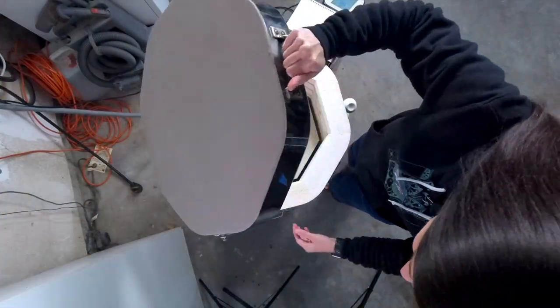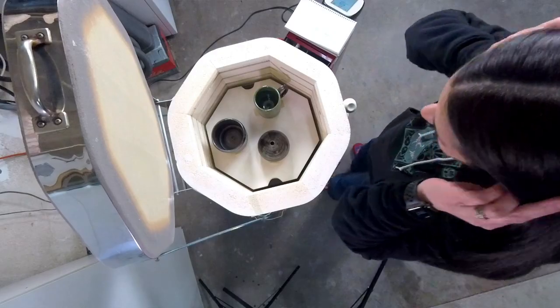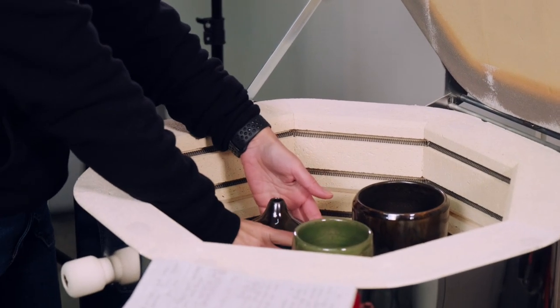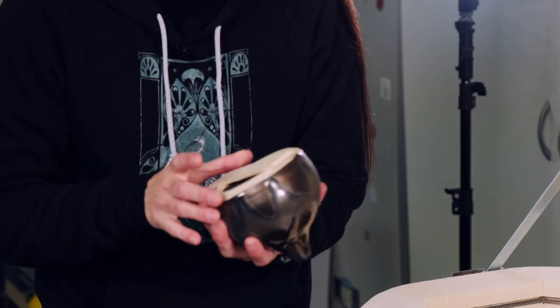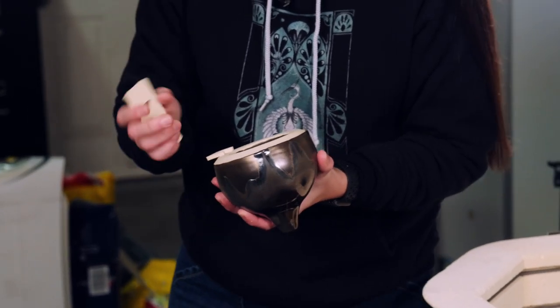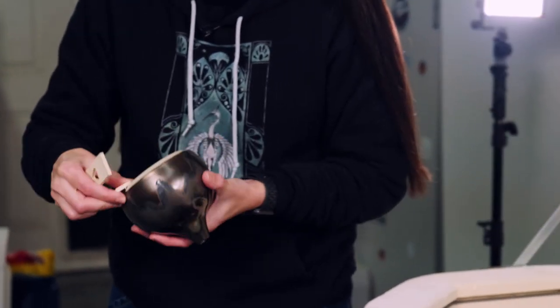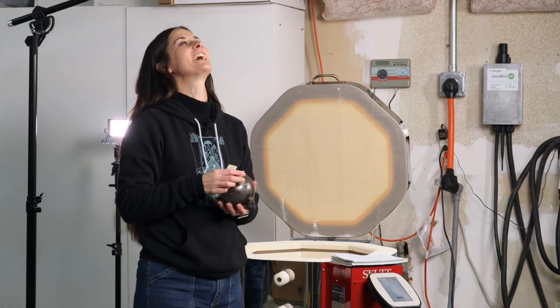Let's go open the kiln! I haven't even peeped — I think this is the first time I haven't even looked in the peepholes. I'm so excited, let's do it. I thankfully used these little cookies that I made because I was afraid everything was going to stick to my kiln shelves, and I can't afford to buy new ones. Look at the glaze — it melted! I'm so glad I did that.